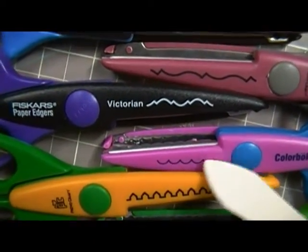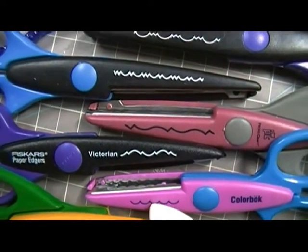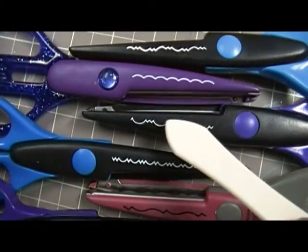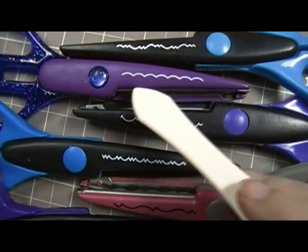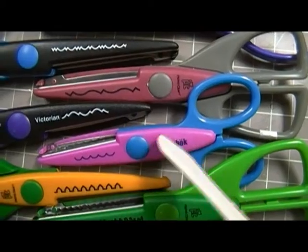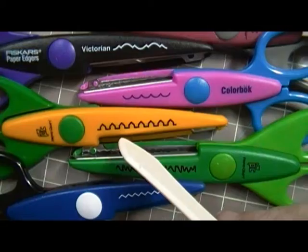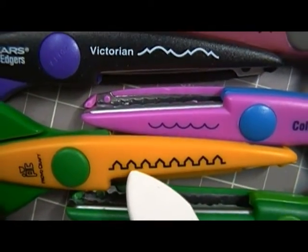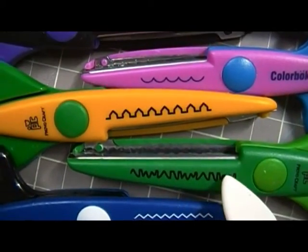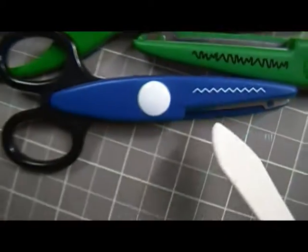Same thing with these — they're all different, but there are like three or four that are kind of similar. You have another little scallop but it's closer together as far as the humps. Then this one's a little further apart and bigger, because this is a smaller scissor. This one I think is called castle — those are castle peaks. This one's grass, and this one is like pinking shears, a small one too.